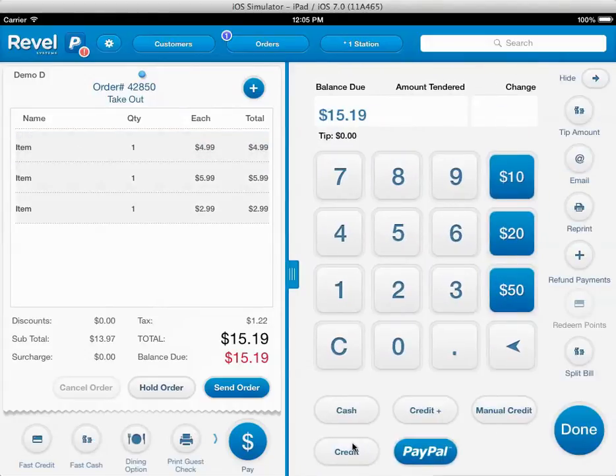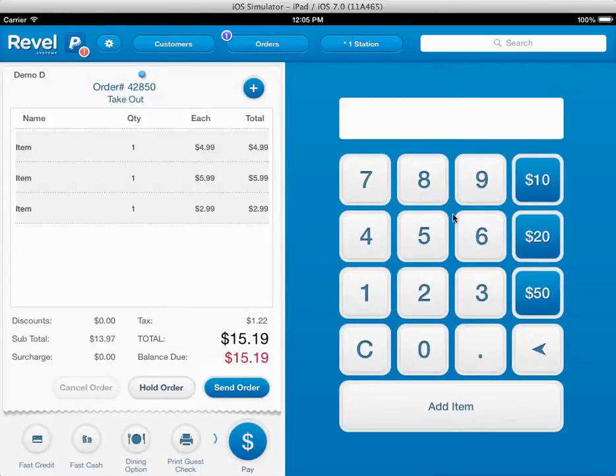They get all the options — PayPal, all the different platform providers that we connect in, all built into the system. Even split bill if they wish. Obviously that will be defaulted turned off; they'd have to turn that on. All the extras, but a very simple menu style so they don't have to worry about anything.